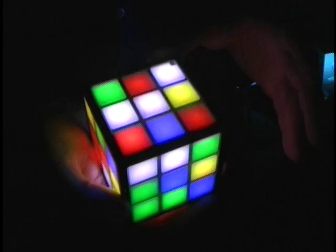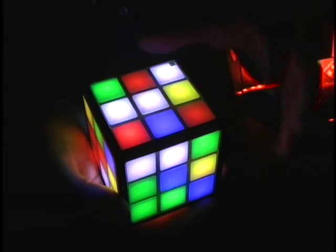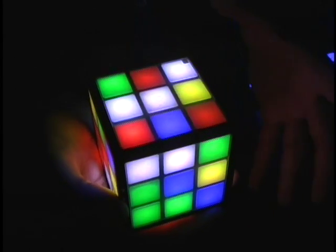This is the Rubik's Touch Cube, the first completely electronic solvable Rubik's Cube. Taking everything that's great about the Rubik's Cube with cutting-edge technology, they've made an electronic version that's really easy to use.